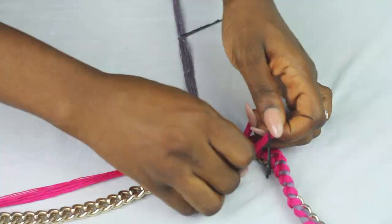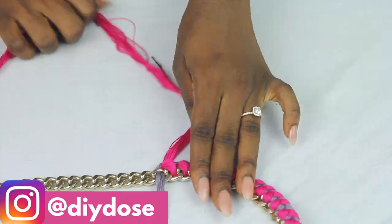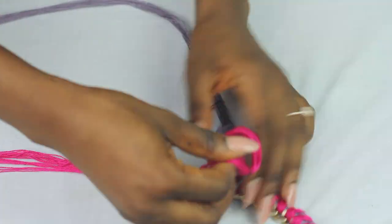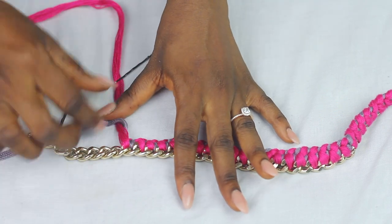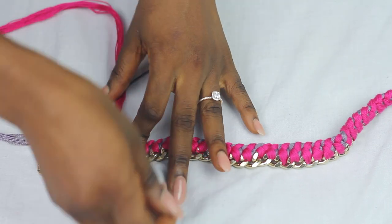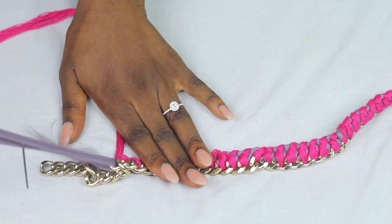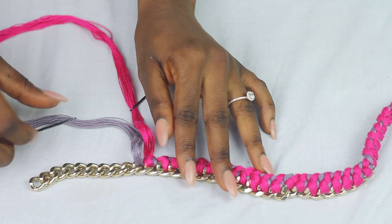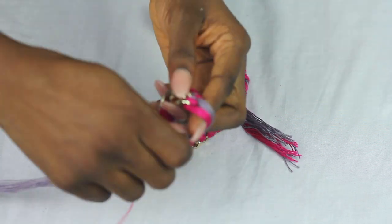Now just keep doing that until you get to the end of the chain. Remember: left to right, over, straighten the chain and go under the chain. Two colors go in one hole. When you get to the end, just knot it and snip.